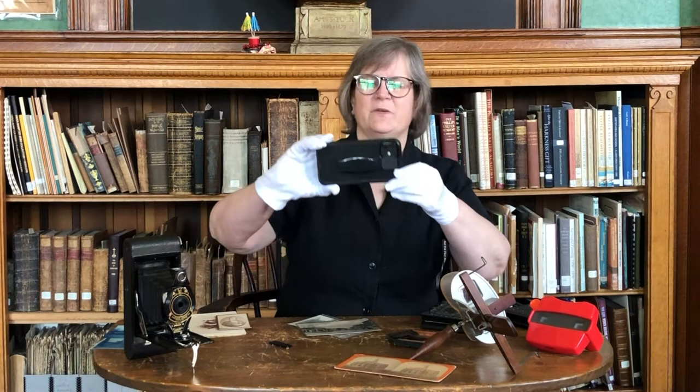Hi, I'm Barbara Rimkunis and this is your Exeter History Minute. I just took a picture of my co-conspirator Laura Martin taping me. It's so easy to take pictures today that we can forget how difficult it used to be. Here at the Historical Society, we were once asked whether we had any photos of soldiers from the War of 1812 — the record is slim on images before the 1850s. So let's take a quick rundown of the types of photography. There's a chance you might have some of these, so it's good to know what they are.